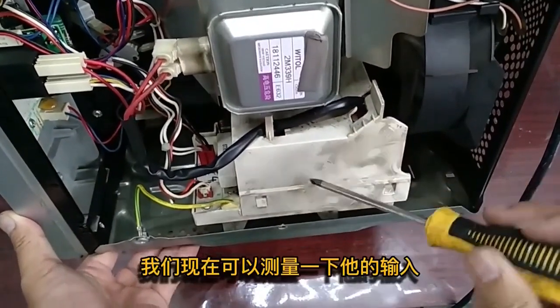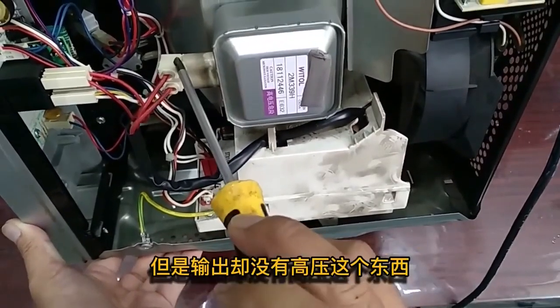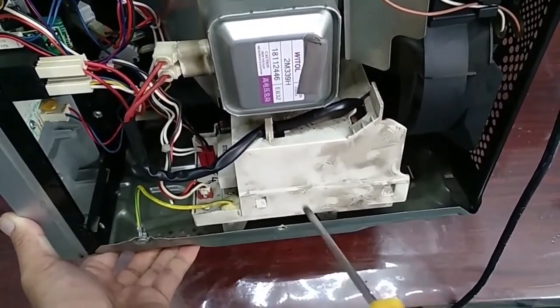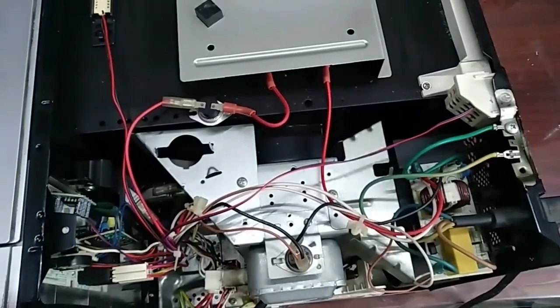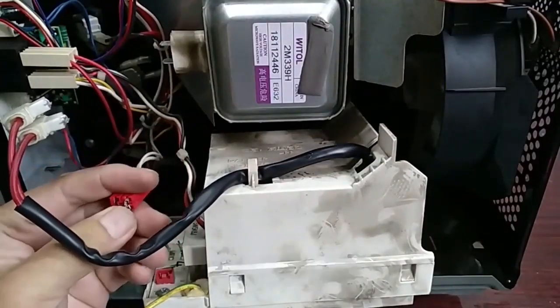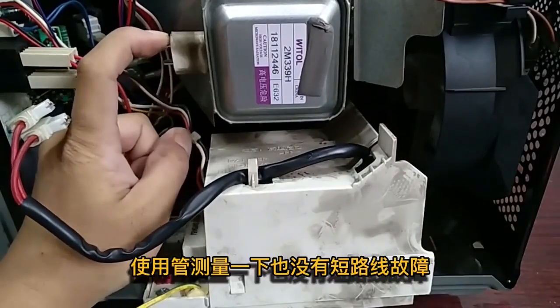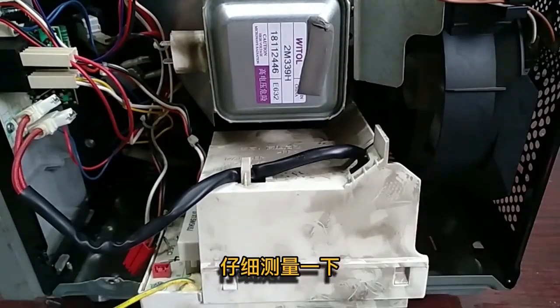In place of a transformer, there is an inverter module. Let's check the input voltage — if we have 220 volts input then the problem is on the board. We measured and confirmed there is 220 volts input, and the magnetron has no short. We are going to take out the inverter control board.